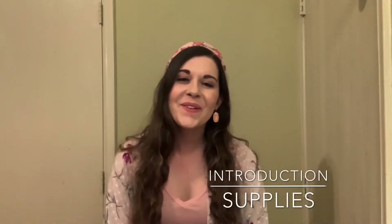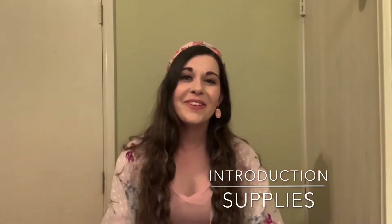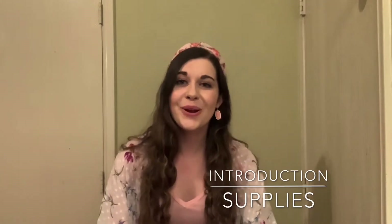Welcome back to another craft video. I'm Miss Holly and I'm with Dance Dreams — thank you so much for doing another craft with me today. So we're going to be doing owls. Let me go over everything you're going to need before we get started.